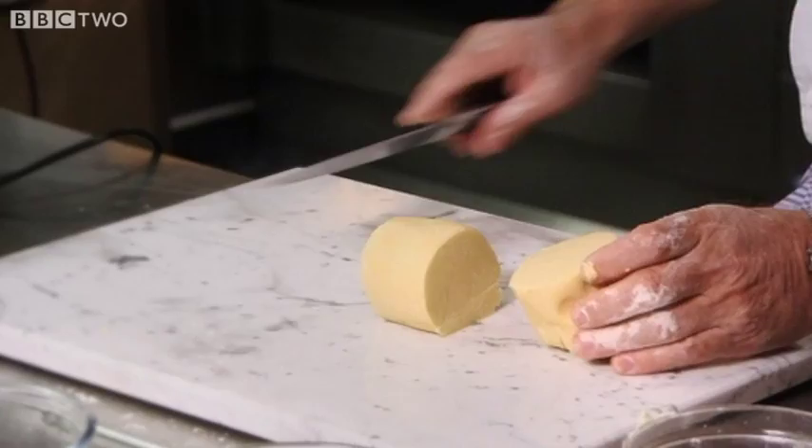This is enough pastry for two tarts, so Raymond divides the mixture before it goes into the fridge to firm up.